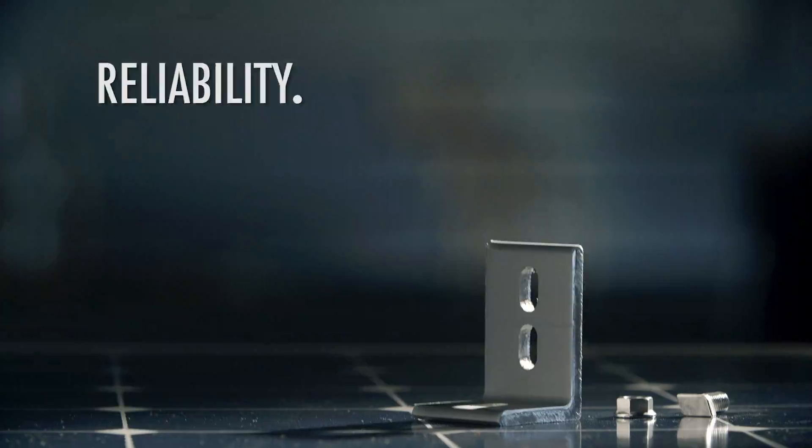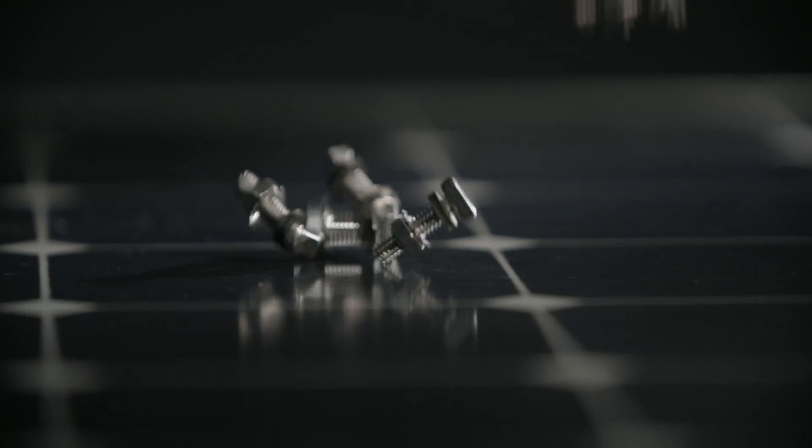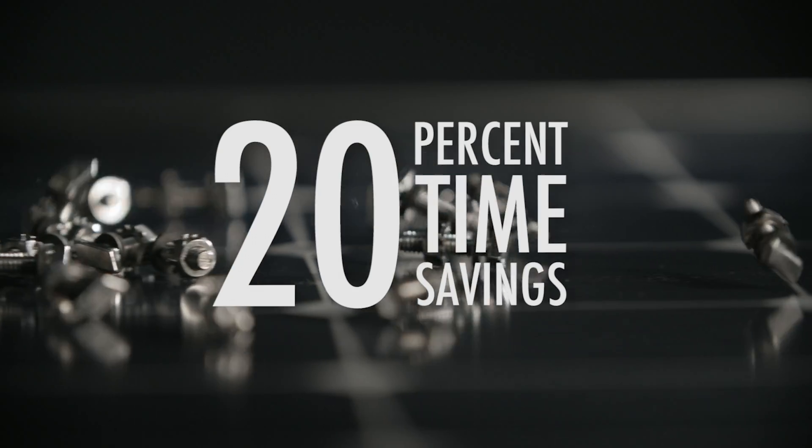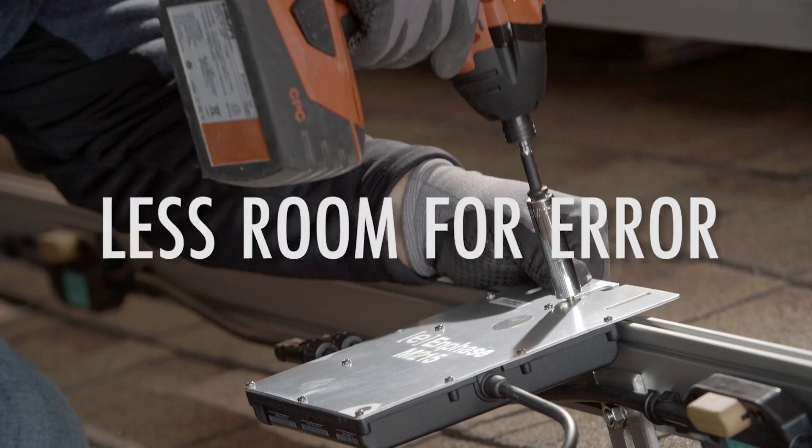Same high quality, reliability and safety you have come to expect from Enphase and Unirac, with the added benefit of up to 20% time savings per install. Fewer steps to install, less time on the roof, less room for error.